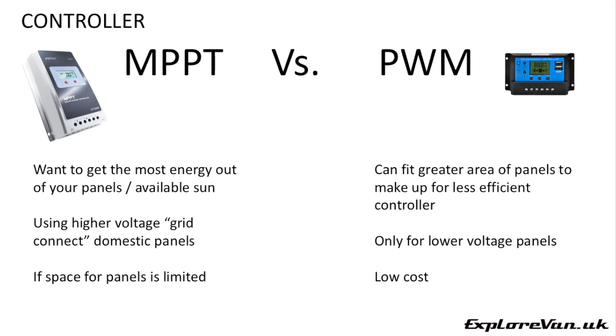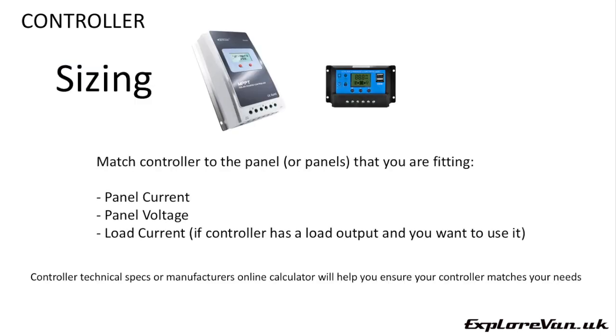With an MPPT controller you can also use higher voltage panels such as domestic grid connect panels. As the voltage is higher there's less power loss in the cables, and grid connect panels are also often available at very good prices per watt compared to the lower voltage panels. Once you've decided which type of controller is best for you, you need to take into account your panel ratings to determine the rating of the controller you need. For controllers with a load connection, also take note of the maximum load in amps, though you can always connect direct to the battery for higher loads.